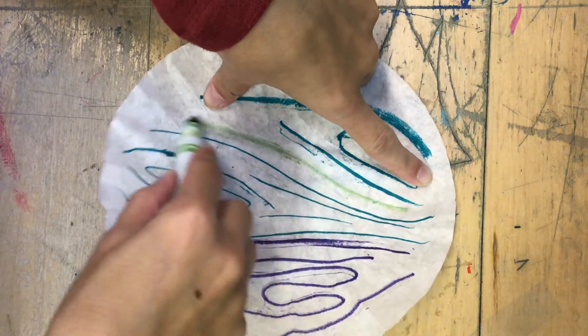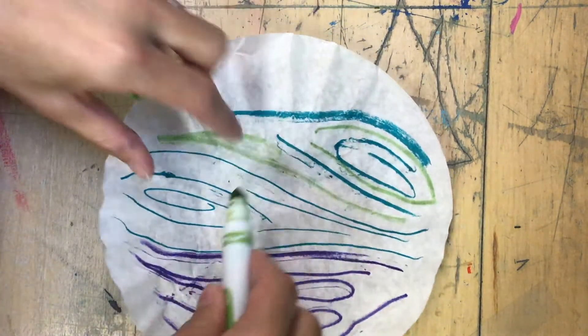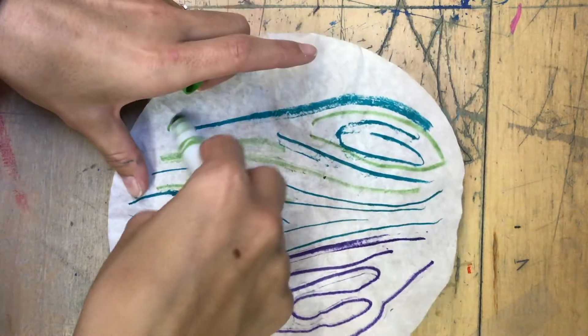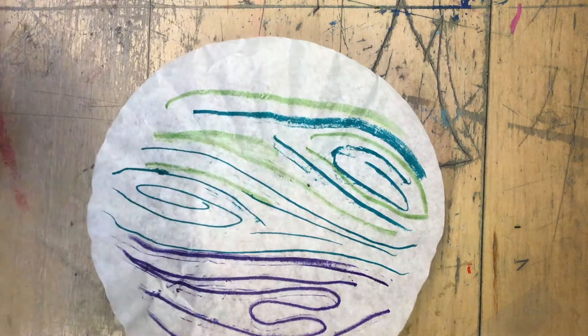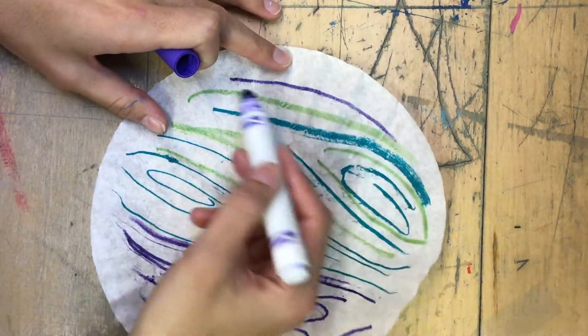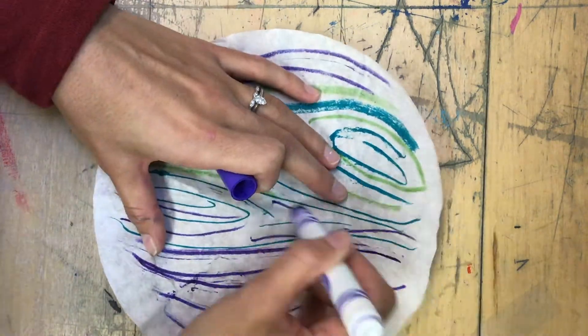This is also nice because you already have a round surface with the coffee filter, and you don't have to try to cut one — it's already done for you. At the very end, once it's dry, we will stick it on another piece of paper, and then you can write below it what the name of your planet is, and maybe write a few facts about it.